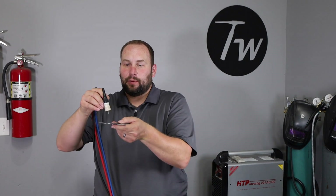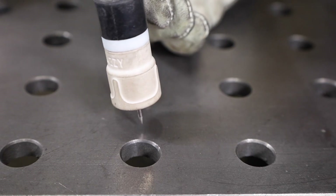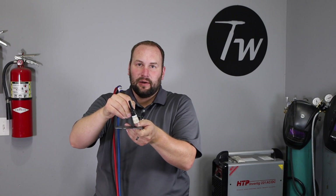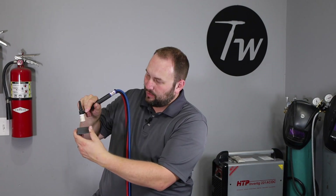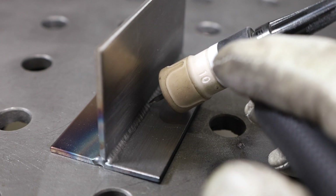The next fundamental is your torch angle. There are two directions to consider. The first is travel angle — in the direction you're moving. You want to tip the torch forward just a little bit to help push the puddle along and let you add filler metal. The second is work angle — perpendicular to your travel. For a straight bead on plate you'd go straight in, but for a fillet weld on a T-joint you want to be at around 45 degrees.